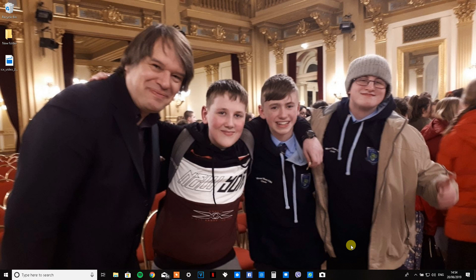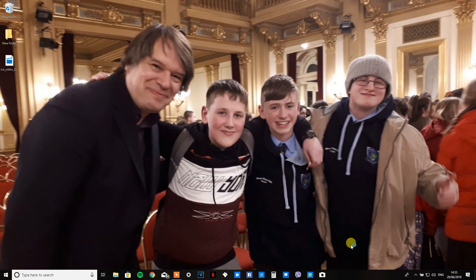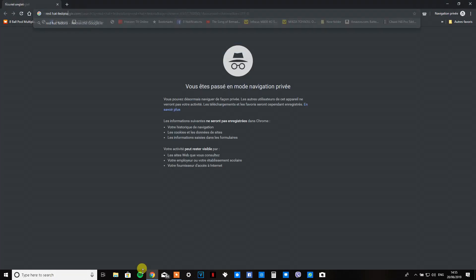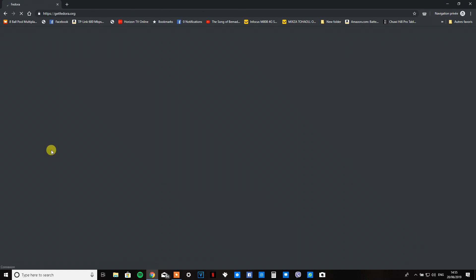First of all, you'll need a USB that's 2GB, a computer capable of running Windows Vista or higher, and an internet connection. When you have those three things, there will be a link in the description to go to Fedora's website, which is what I'm doing now. Once you get there, I will tell you what to do.